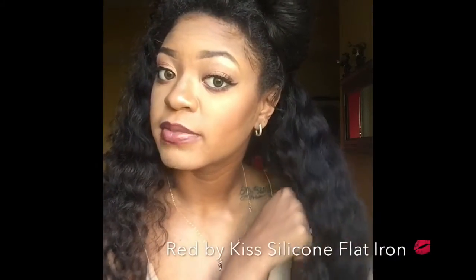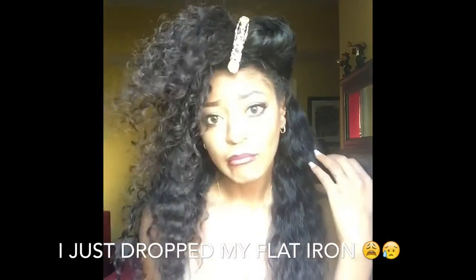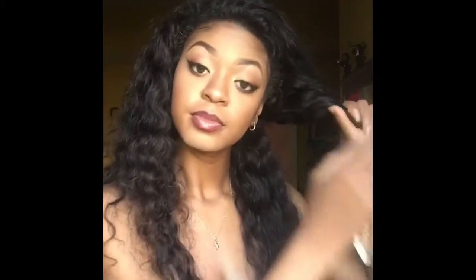The flat iron I'll be using in this video is my Red by Kiss silicone black iron. This hair has no product in it. I washed this hair this morning before going to work.